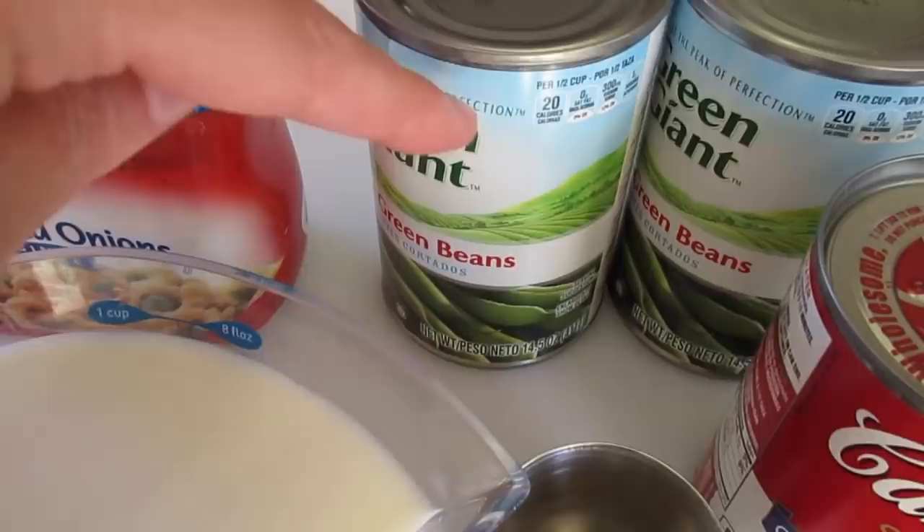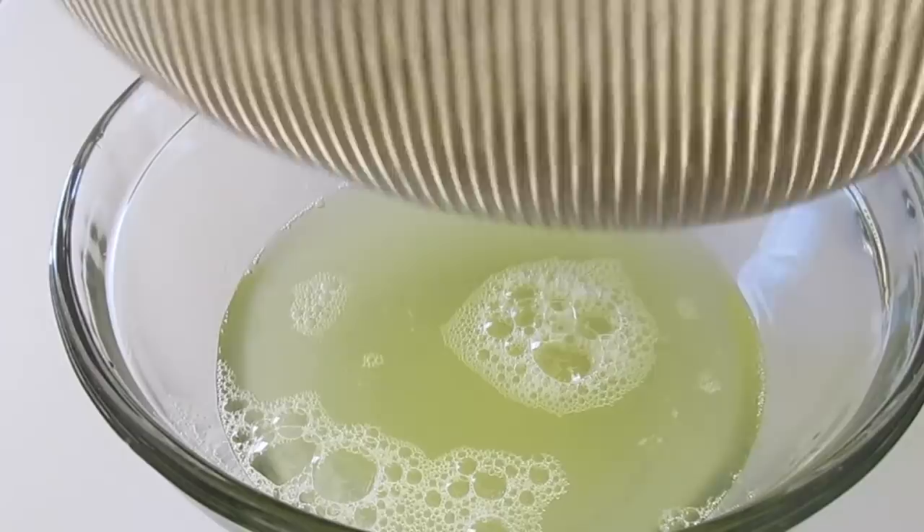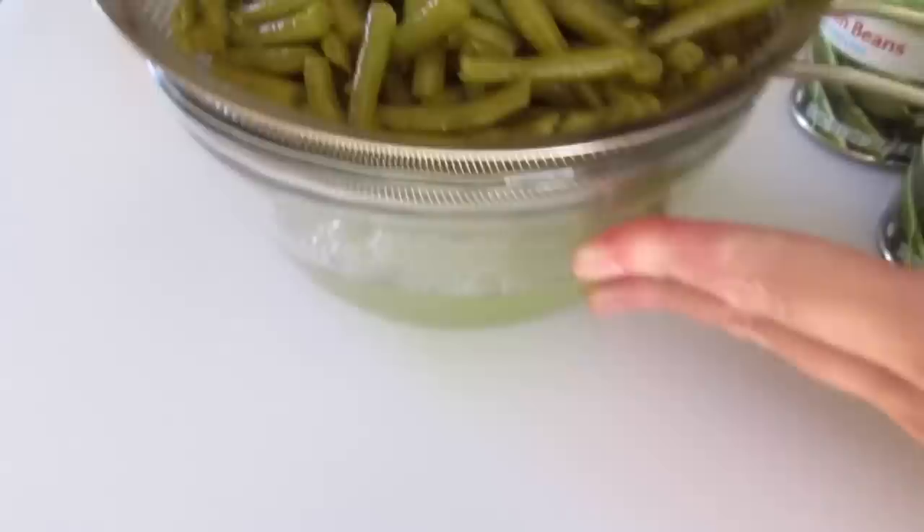Now to get this started, we're first going to drain the green beans. Make sure all the liquid is drained from your two cans of green beans. I've done this over a bowl to show you how we're draining those green beans, but you can do it over your kitchen sink — whatever you are most comfortable with.